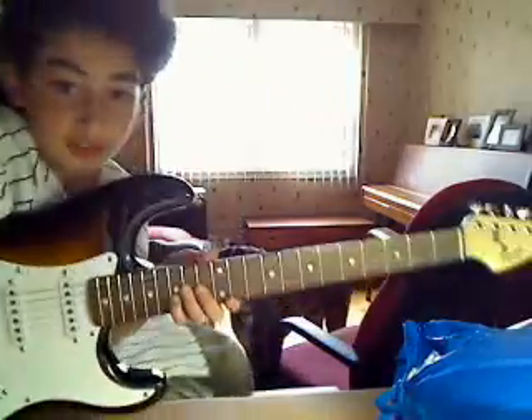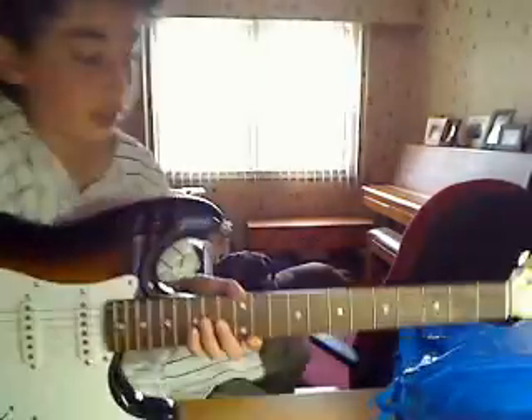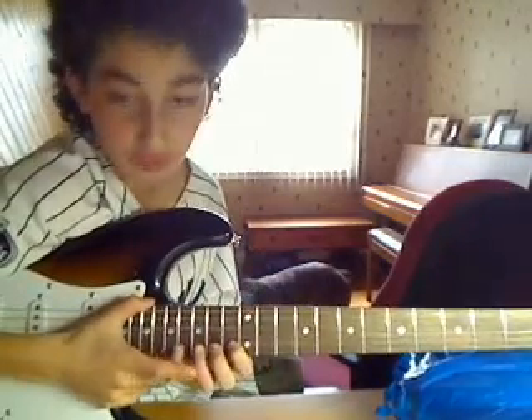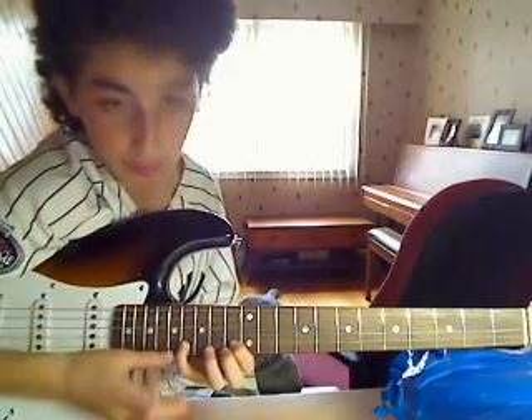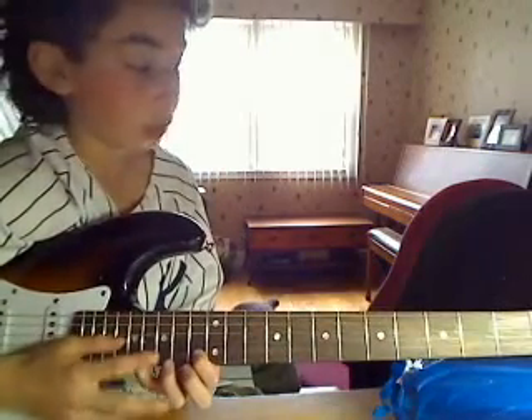Hi, this time I'm going to teach you how to play a hardest song. It's pretty complicated, and I think it takes practice to get it right. It's called Through the Fire and Flames. I'm going to show you how to play it slow, and then you want to just play this in slow motion and strum very fast.